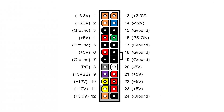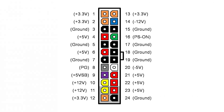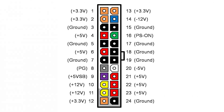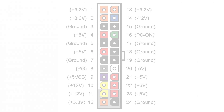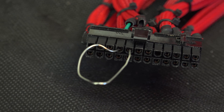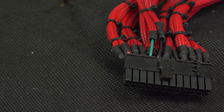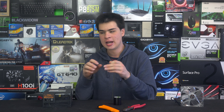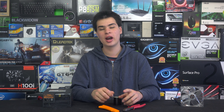Once we've located the 24-pin connector, we can locate that green wire as shown on the picture diagram here. Once we have the green wire, we put one side of the paper clip into the green wire socket and the other into a black wire socket. If your power supply is sleeved, you may have to pull back the sleeving to reveal the wire colors. Just about every power supply has a green wire — it's the signal wire to turn the power supply on or off — and we're going to bridge it with a black wire on either the left or right, depending on what you want to use.